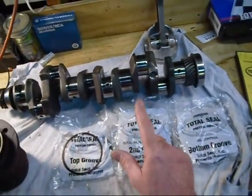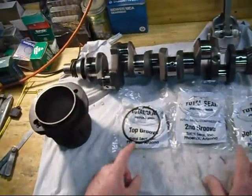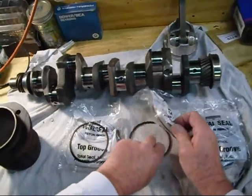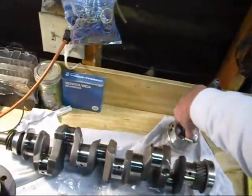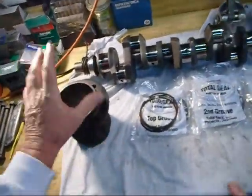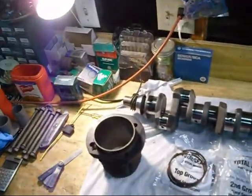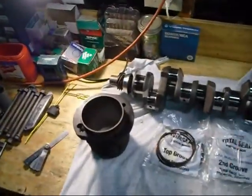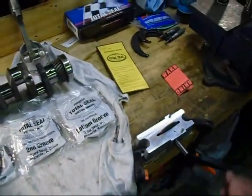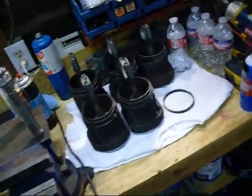I'm going to have to do every single piston. There are about five rings per cylinder: the two top rings, then the middle napier cut ring to keep oil down inside, and then the top and bottom rail of the oil ring. I have to measure each one per cylinder, and once the gap is set I'll lube everything up, knock the piston down in the cylinder, and move on to the next one.